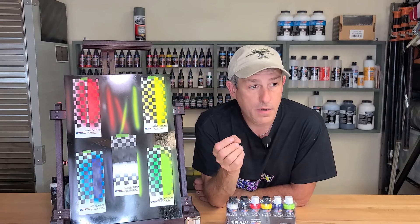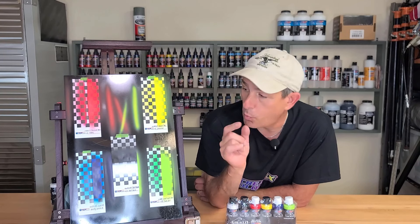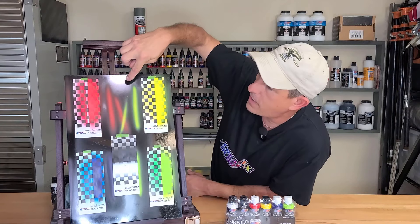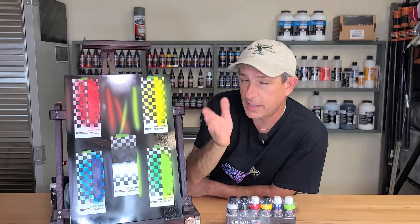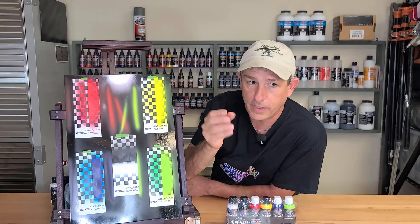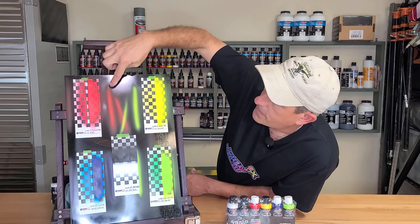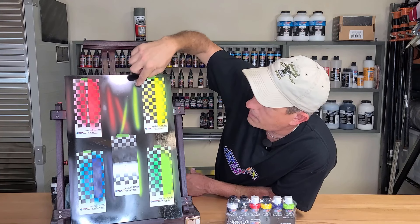Now I still like the sealers. If I'm going to be using them as a base just to get uniform coverage, I'd probably still use the sealers for that particular application. But what I really like about this application is, as you can see right on black here, this is straight out of the bottle — I did reduce it 10% with the 4011. You can go straight out of the bottle, but I just like to reduce it a little bit, especially coming out of a 0.3, 0.35 needle size. But what you can see here is the coverage that you get on black straight out.